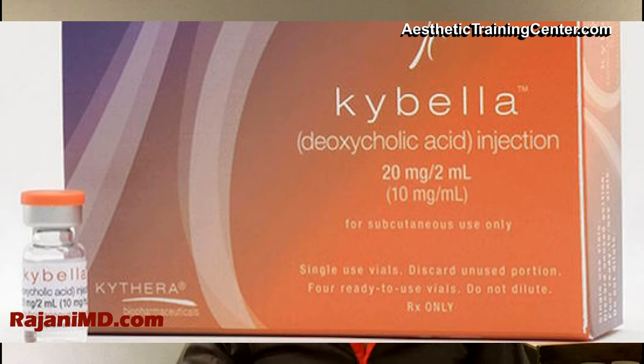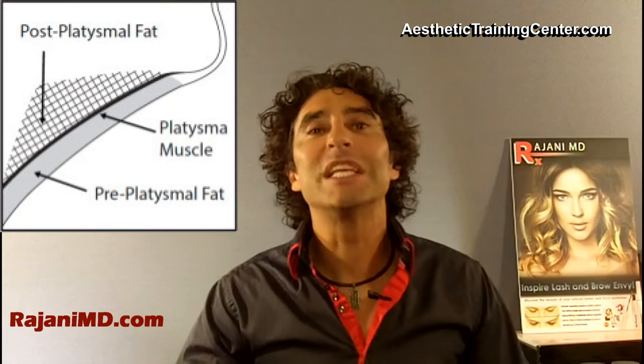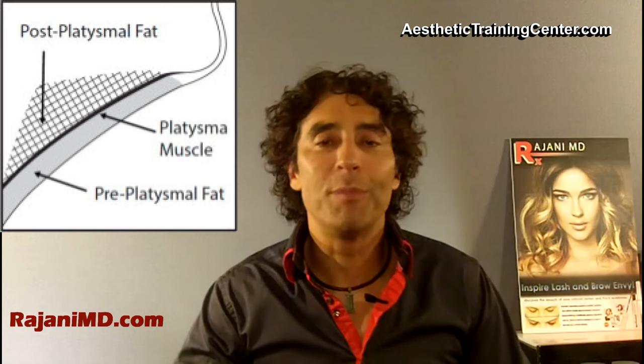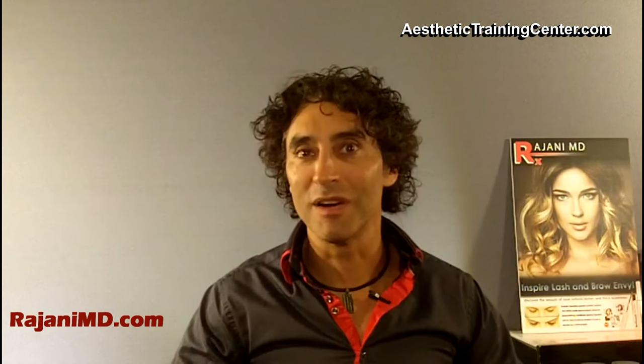The third thing I want to talk about today is depth. For most patients we're injecting too superficially. With the half-inch needle, most times you're going to bury that hub, because the fat layer on cadaver specimens we examined is deeper than half of that length — more like half an inch, sometimes more. So for many of our patients, inject deeper than what we're injecting now.